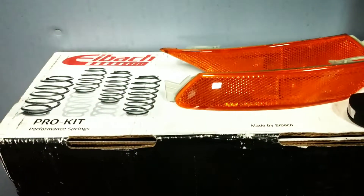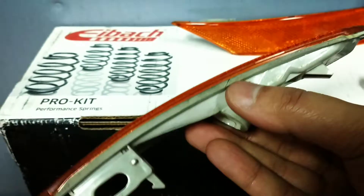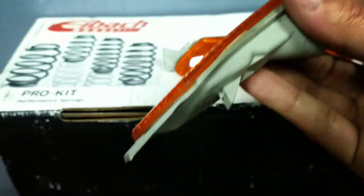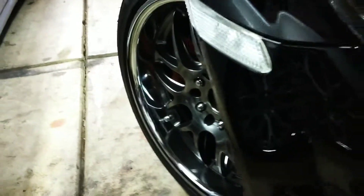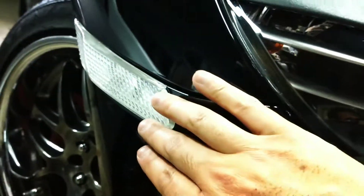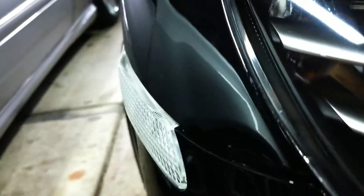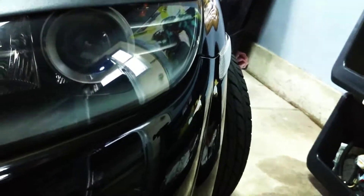So you're gonna repeat the process again on the passenger side. I noticed that the stock ones are flush with the bumper — they didn't flare out like the ones from Japan. And as you can see here, with the JDM side marker from Japan and Europe, it flares out a little bit, which is pretty cool. It gives it that little aggressive look on the side. It bulges out just a tad bit.